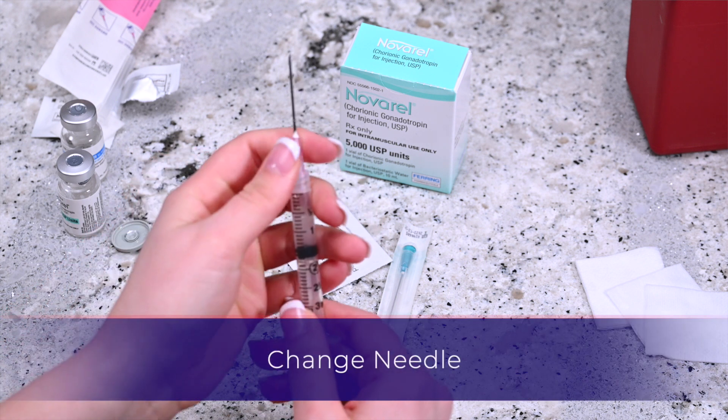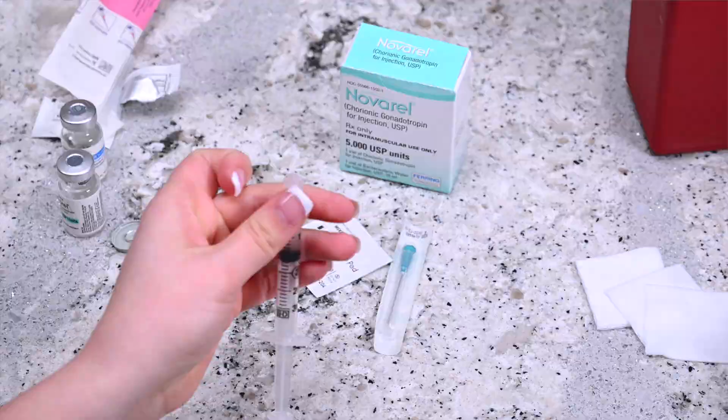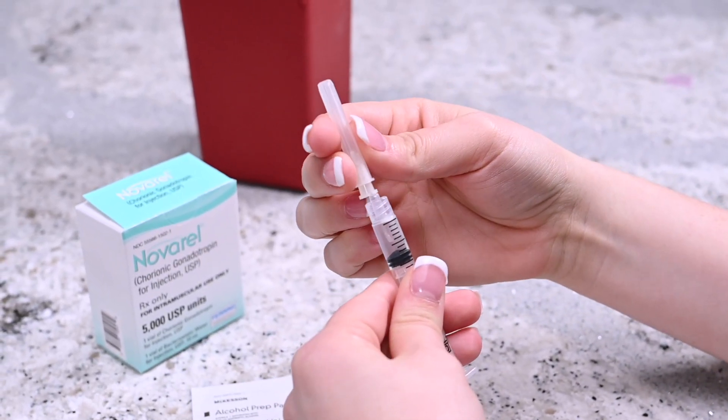Gently twist and remove the needle from the syringe. Dispose of the needle, placing it into the sharps container. Attach the subcutaneous needle and remove the cap.